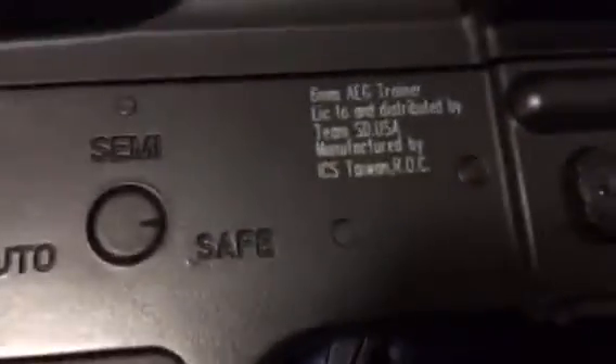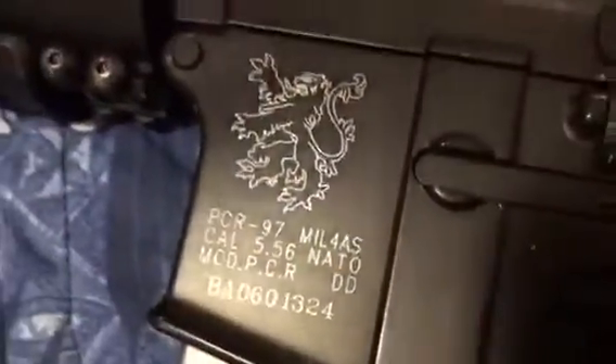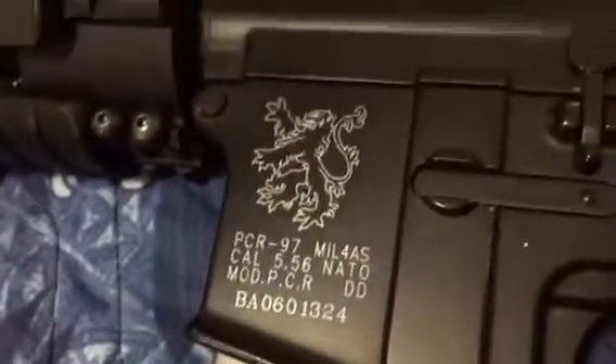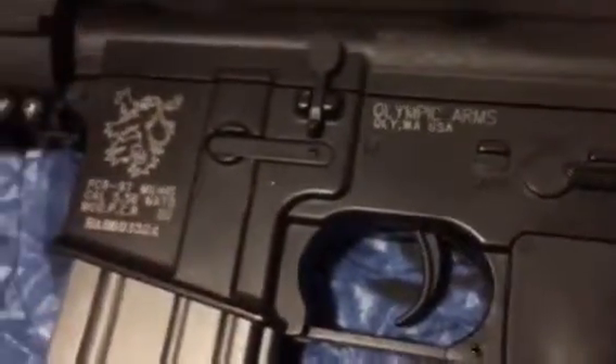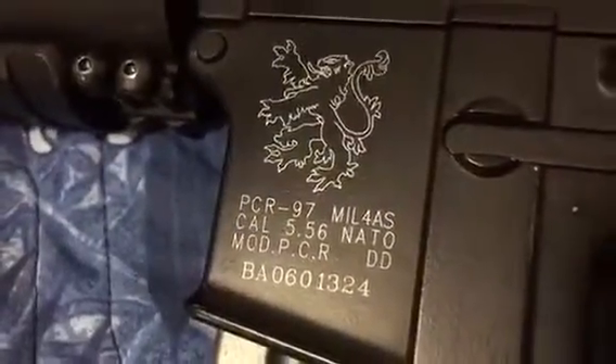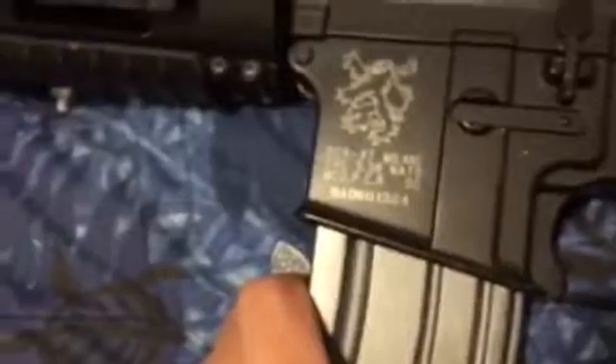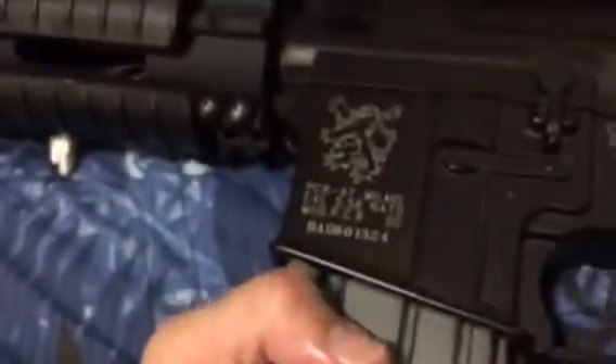Of course, look at the trades here - you've got the Olympic Arms trades. These guys actually make real AR-15s, real firearms, so it's officially licensed by Olympic Arms. On this side of the receiver is another cool feature about the ICS M16/M4 line.